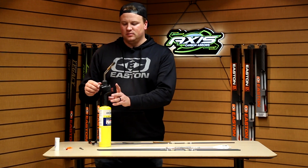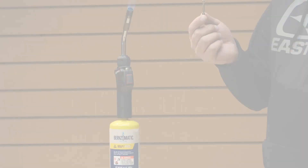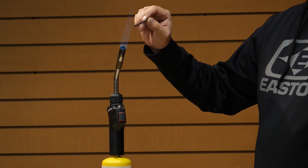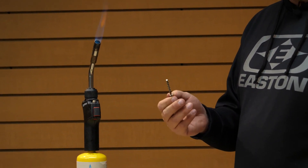The first thing to do is get your torch started. You don't need a ton of flame. I'm going to take the point and just quickly take it in and out of the flame. That helps clean off any of the oils that may have gotten themselves on the shank of the point.